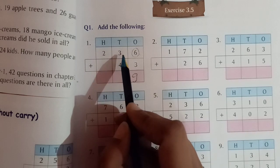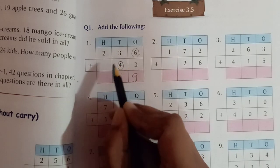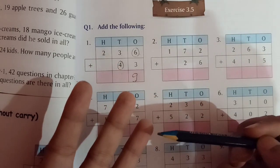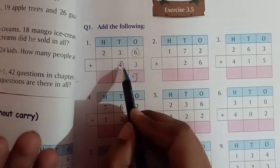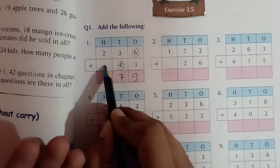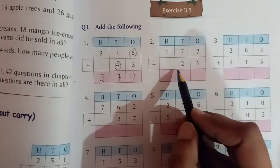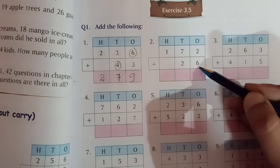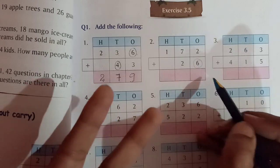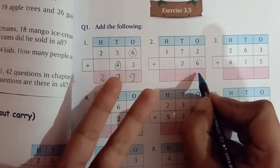Now the tens place: 3 plus 4. 4 is the bigger number, so we keep 4 in mind and take out 3 fingers. After 4 we count 5, 6, 7. So 3 plus 4 equals 7. And for the hundreds place, there is no number, so 2 plus 0 equals 2. Now for the second problem, starting from the ones place: 2 plus 6. 6 is the bigger number, we keep it in mind and take out 2 fingers. After 6 we count 7, 8. So 2 plus 6 equals 8.